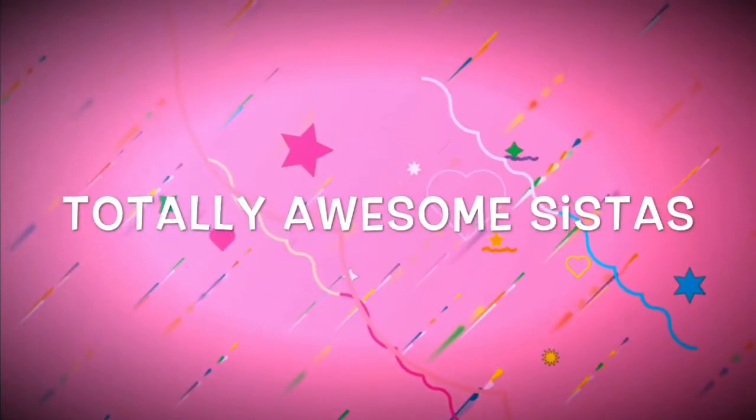Hey guys, it's your girl Ariana and totally awesome sister Brielle, and today we're going to be doing DIY tape art. Every Saturday we will be doing DIY TAG or vlogs. If you don't know what TAG is, TAG is Totally Awesome Gossip — it's like a talk show for kids.